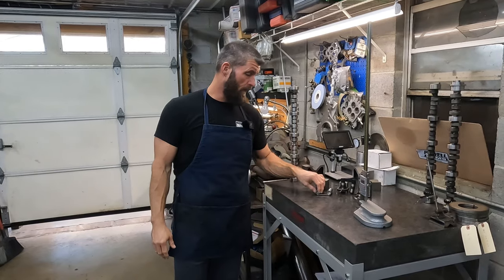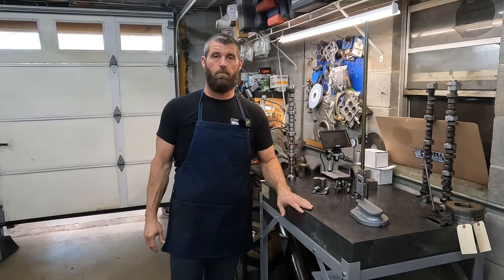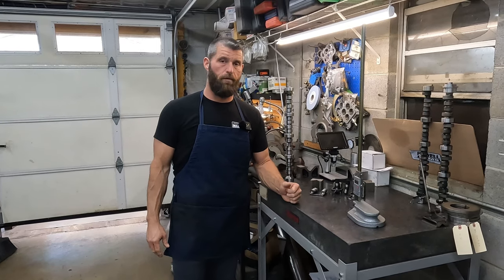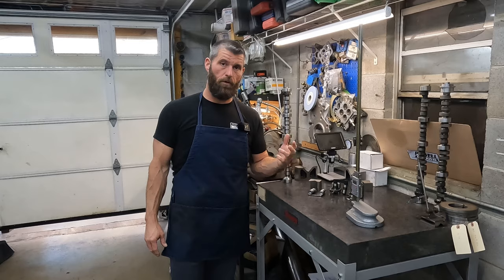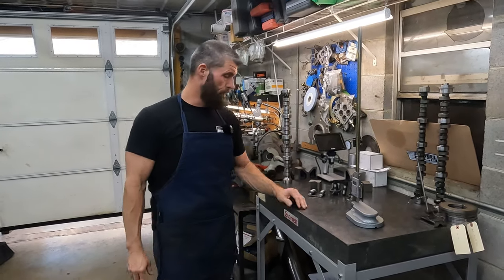Today we have some big block Ford and FE Ford roller lifter issues that I want to go over and make you aware of. Hang loose and we'll get into it.